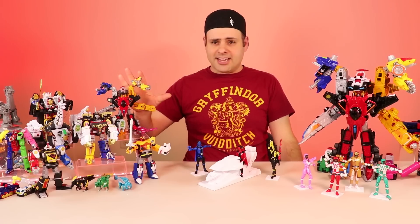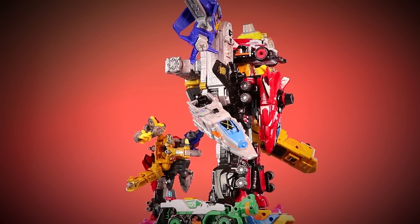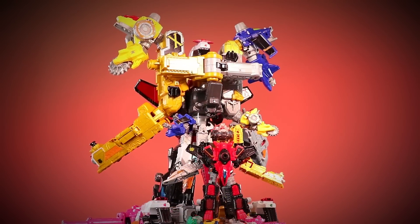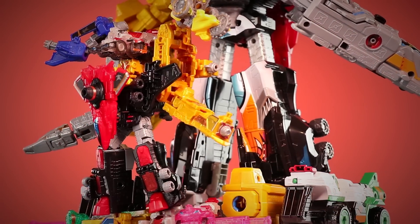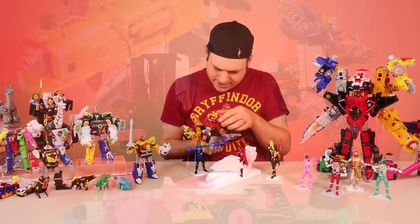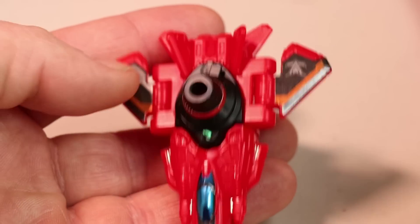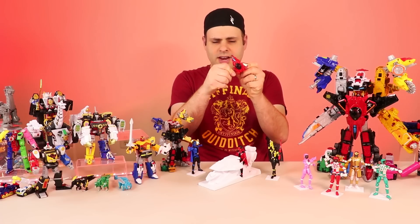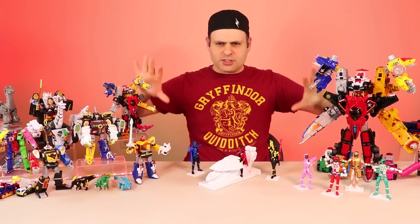It probably goes without saying that these guys take up a lot less space. Let's see a quick size comparison. How did that get sideways? My biggest complaint about these? The stickers - some of them you put them on and they're never coming back off, and then others they don't want to stick. You could just move with your finger and it'll slide. These stickers on the wings, those are on there forever. Those are not coming back off.